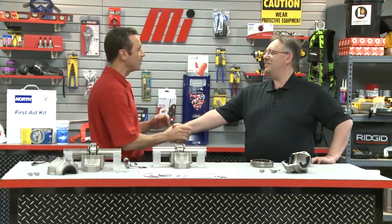Jim, welcome to the program. How are you? Thank you, Tom. I'm doing awesome. So Jim, we got a table full of bearings here. What do we got? What are we going to see?